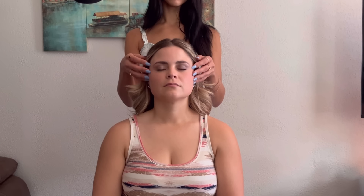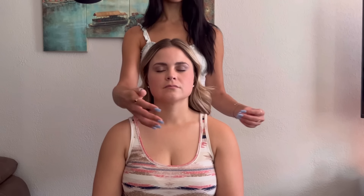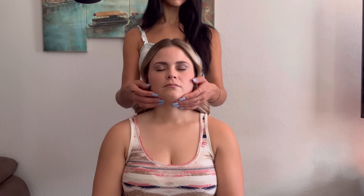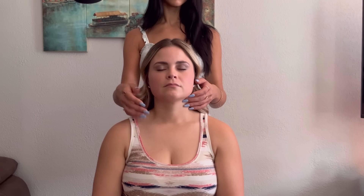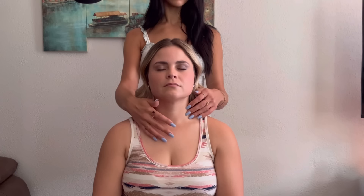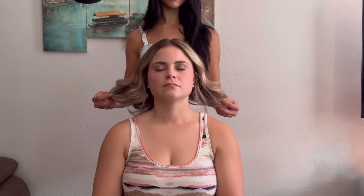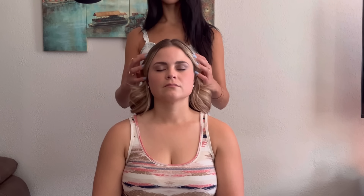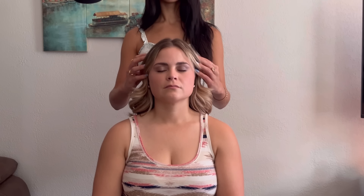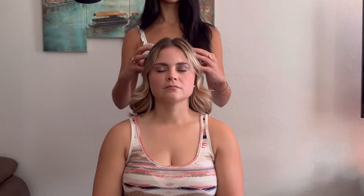Up her cheeks to the nape of her neck. This video was actually my first time ever recording a light touch massage video, so I was very nervous that you all would hate it. I just didn't have confidence that I knew what I was doing.